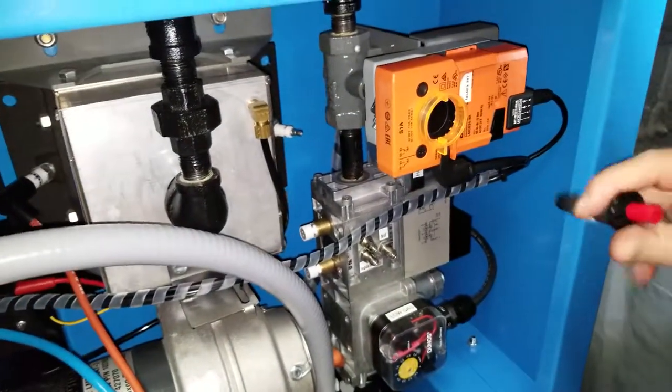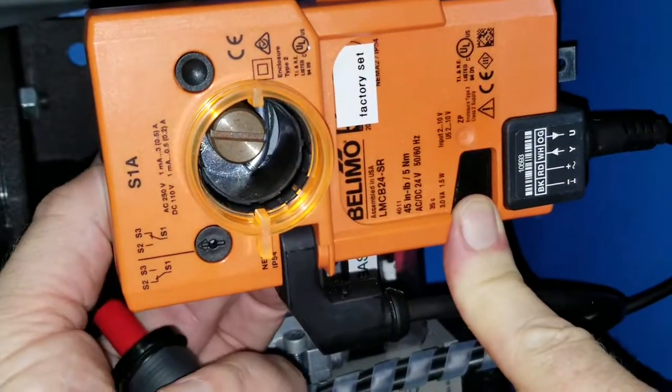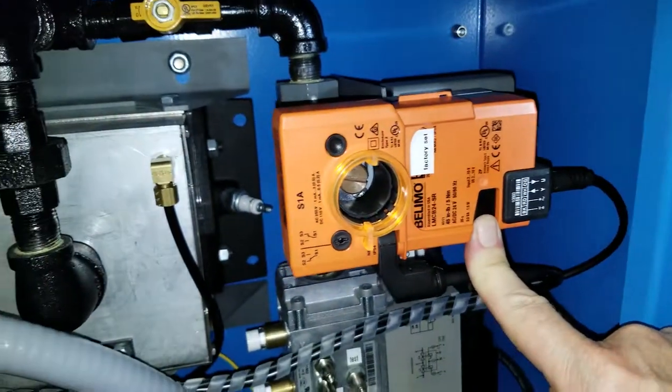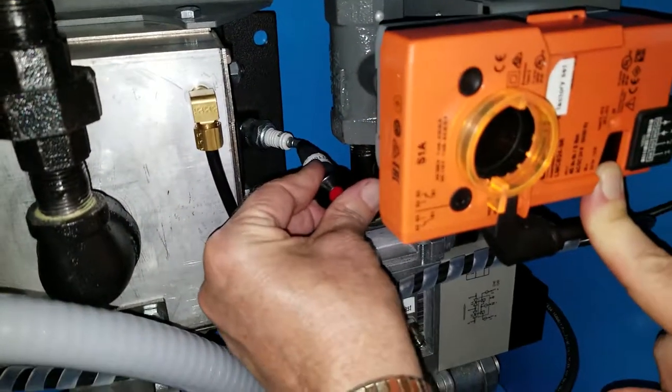Now what we want to do is give it a little bit more gas. We're going to push this button and you'll see how it jumps forward a little bit. We're going to give it just about a five degree kick on gas. When these valves open, it'll squirt a little bit more gas than normal in there. Now we're going to start the process.